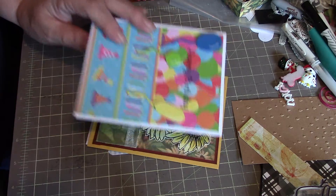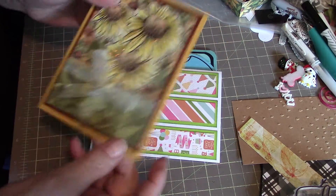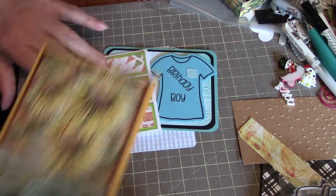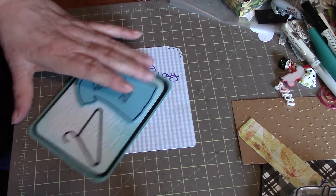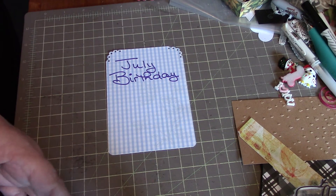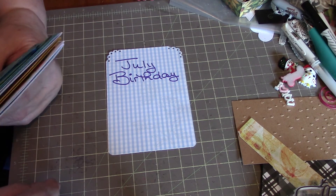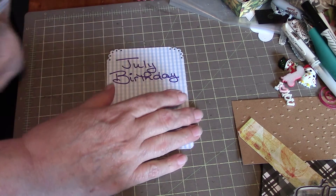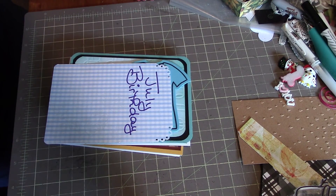So that one, and that one, and this one, and that one, and that one — there we go. That's my group of July birthday cards. If you have any questions just give me a holler. Take care, bye!